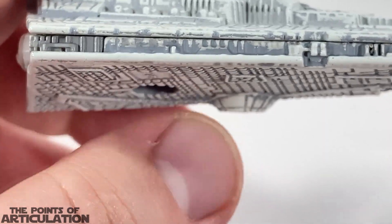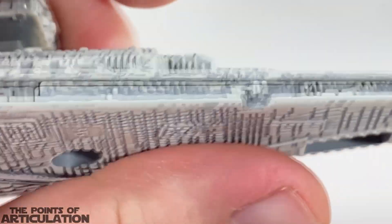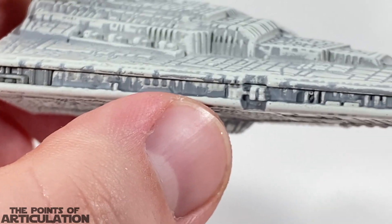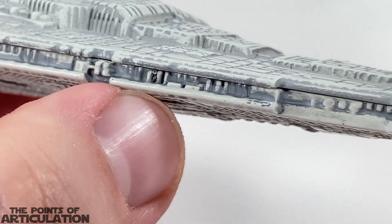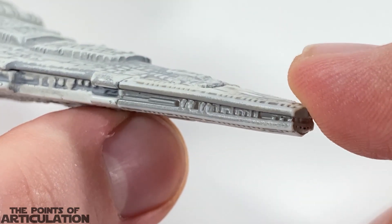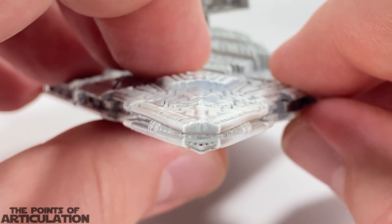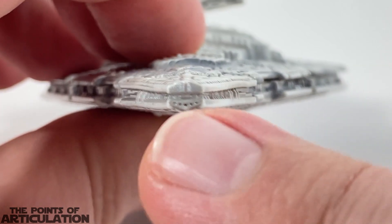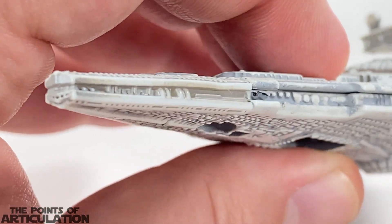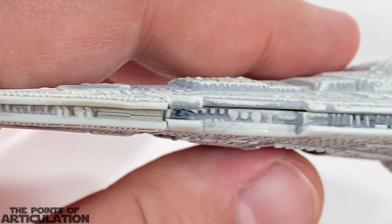Coming to the sides, I like to call this section the trench — if you turn it like that it looks like a trench — and I think they did a very good job here. Lots of little pipes and molding. I think it came out good, really sharp. In the front of the ship you have a slight molding, a couple of little recessed areas which look really cool.